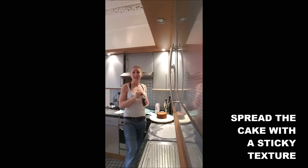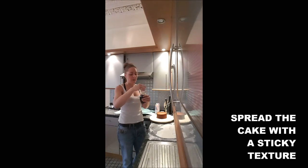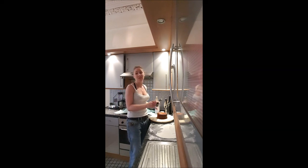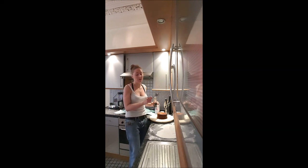You spread on your cake something sticky — I will spread a maple syrup. If you use jam, you make sure that you don't use a jam with seeds in there because it can leave some shape on the icing sugar.